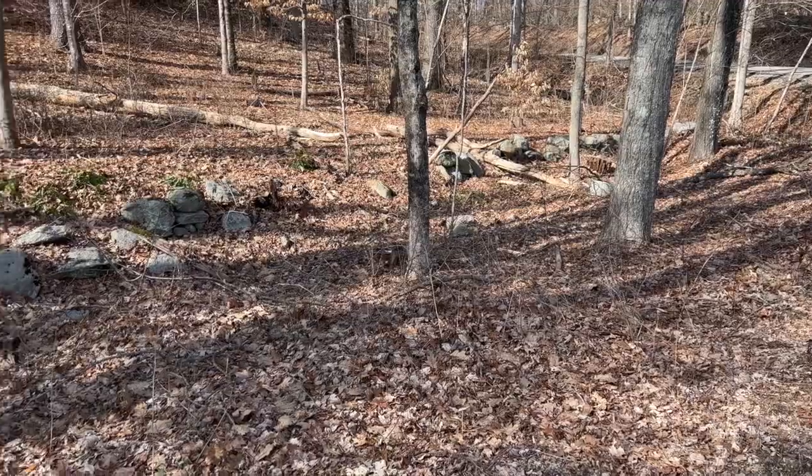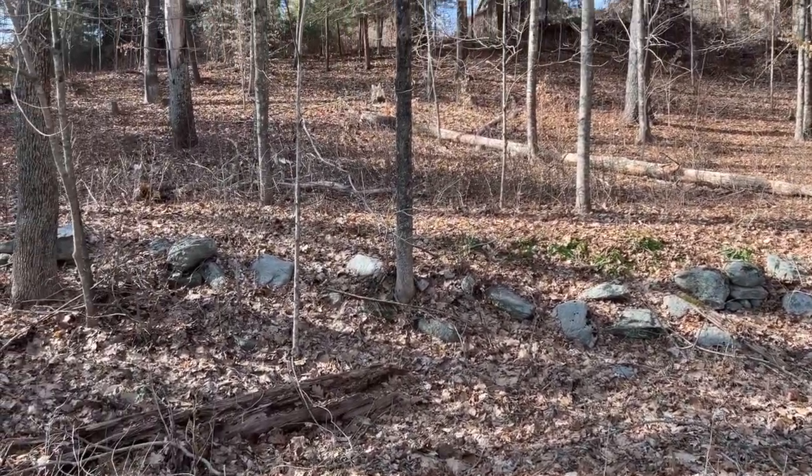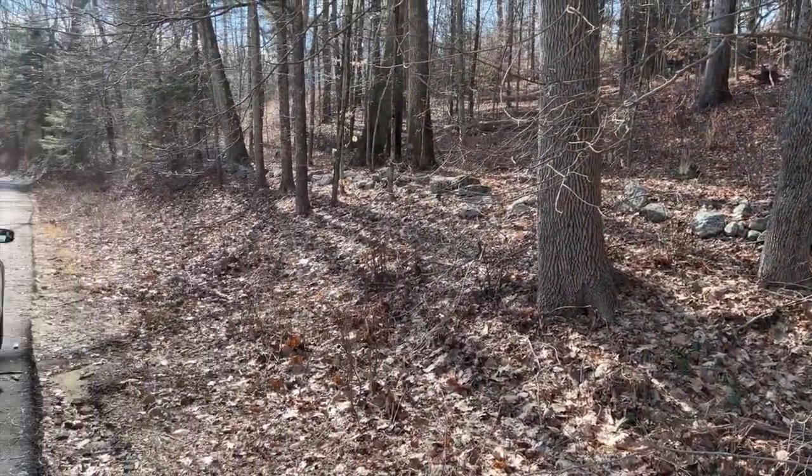Here we are on the back end of the property — this is the back sugar bush. You can see the house is up there on the hill we'll be working on. Not too bad; keeps me fit.